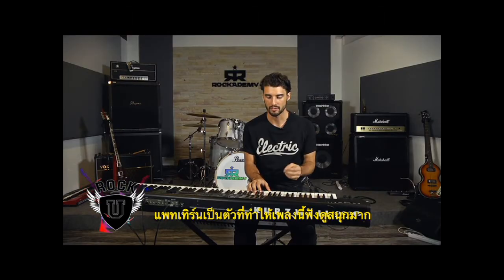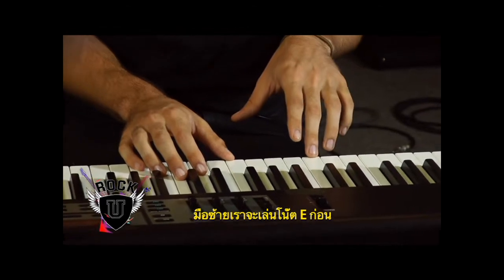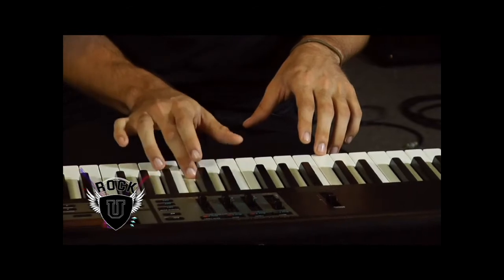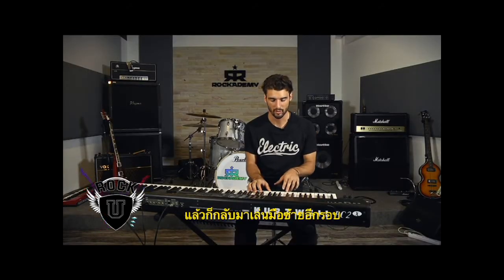The pattern is kind of what makes this so groovy. So you hit your E with your left hand and then the pattern in your right hand goes like this. And then you're going to hit your E again.